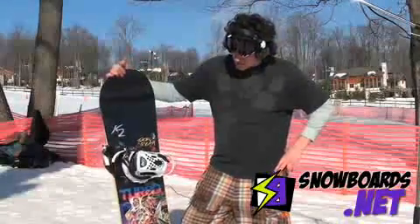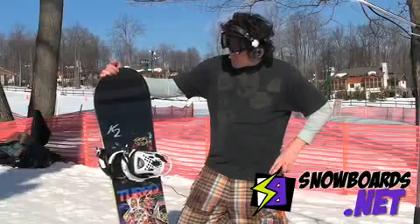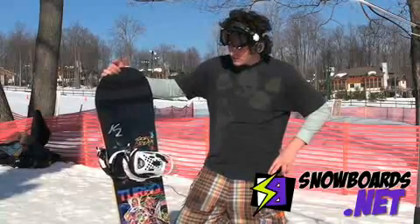Hey, I'm Mike. This is the K2 Turbo Dream 160. I give this board five stars. It was an amazing ride.